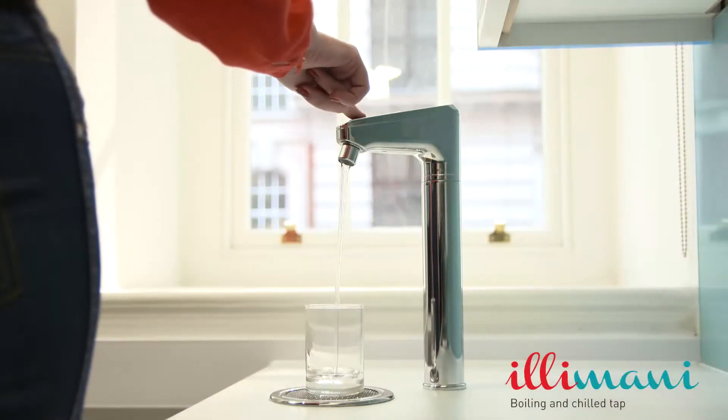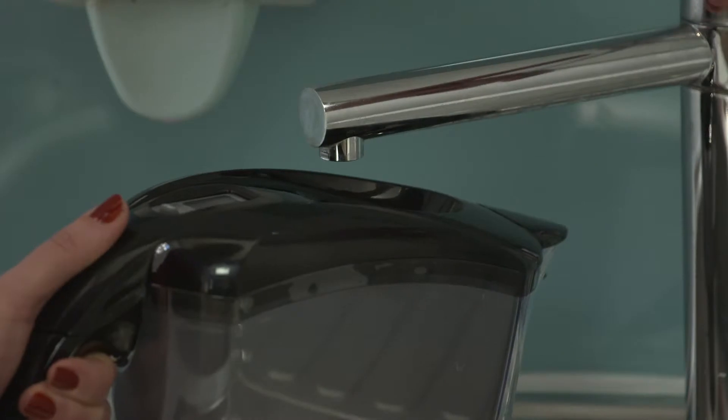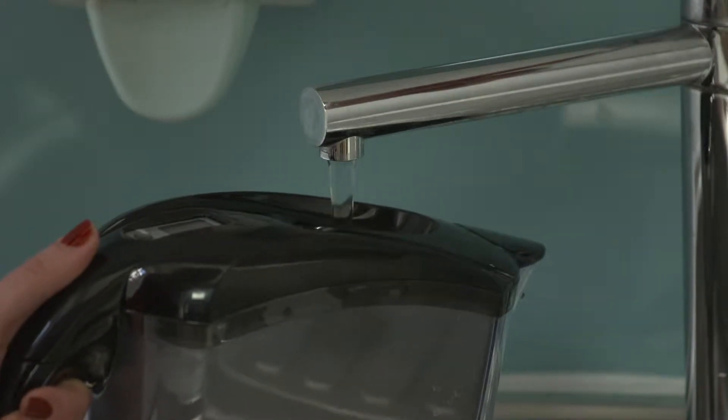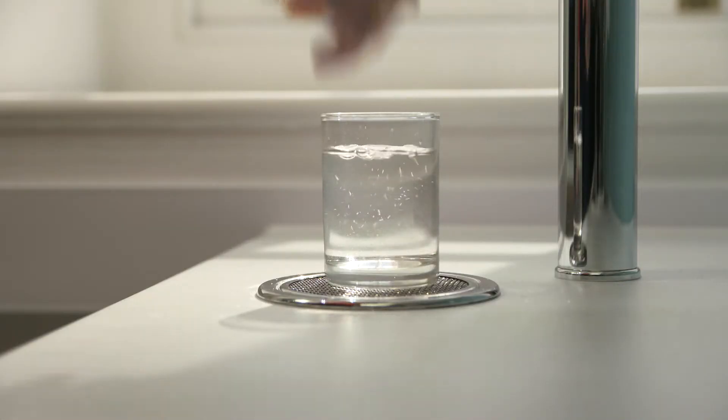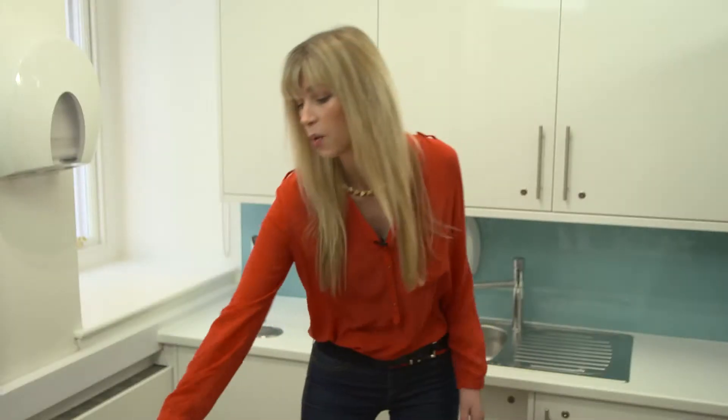I have taken a sample of Ilimani purified water and put tap water through a carbon filter jug. At the same time, I've taken another glass of Ilimani purified water and a glass of bottled mineral water. I will now put a small positive and negative electrical charge through both sets of glasses.